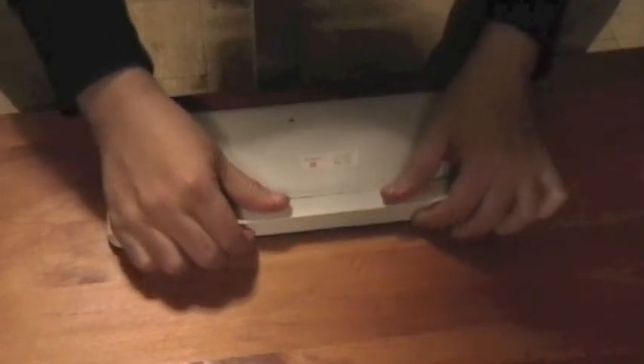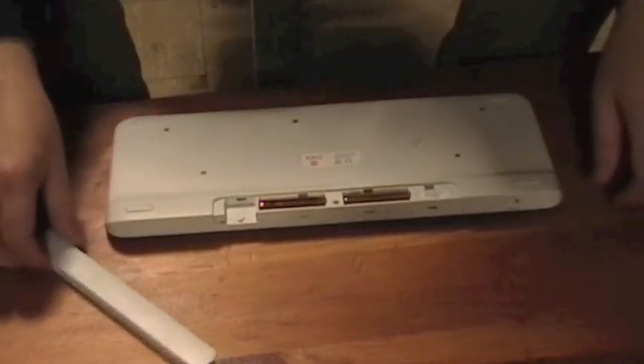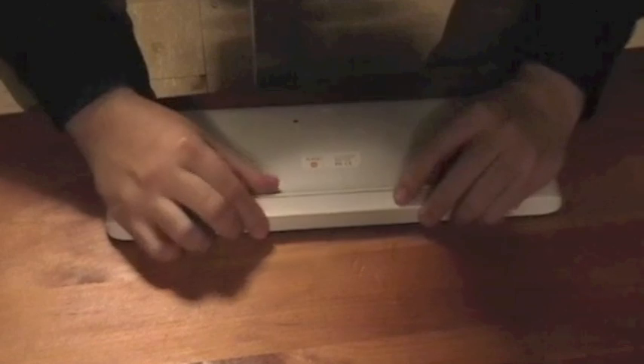As for batteries, it takes standard double A's — two of them — and they come included in the package. On the back you've got your label: Logitech K400.